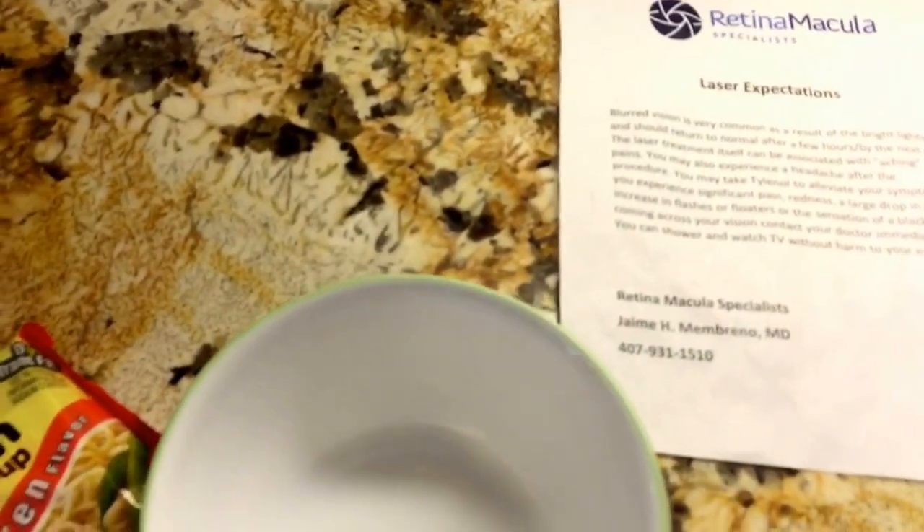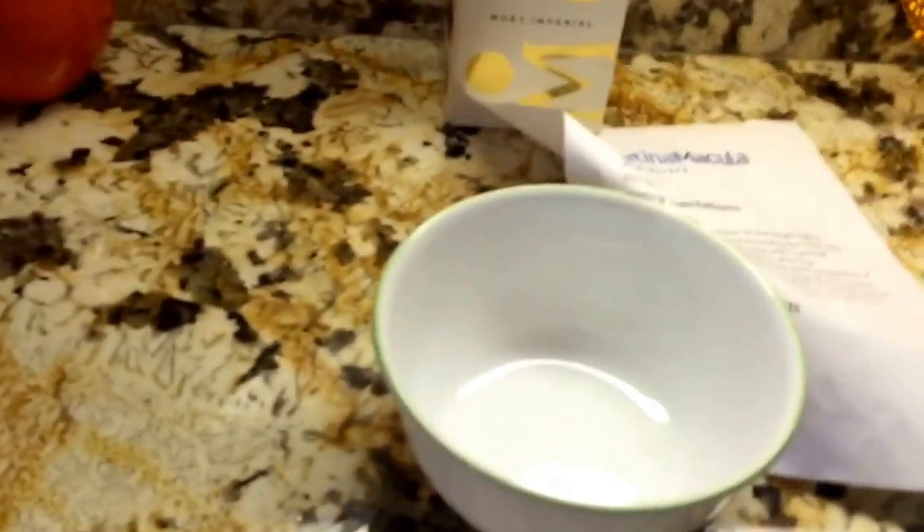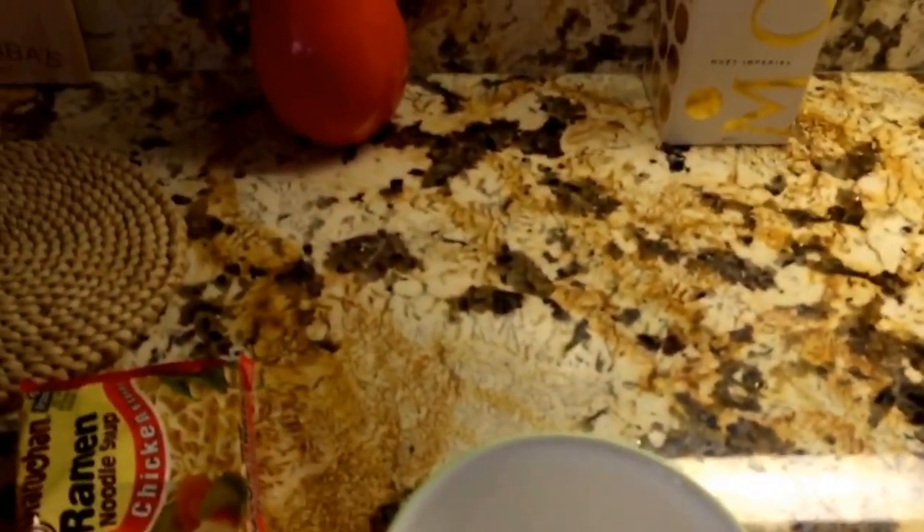We're going to pour this into the bowl right here. Let me go get a knife — we're going to test this out. This is Dom Jules approved, yes you can have it, this is approved. Let me move that out of the way. We're going to be testing this out, I'll be back with you in one second when we open it up.